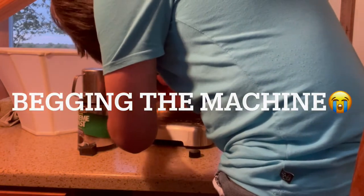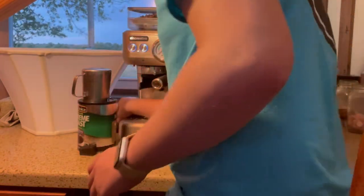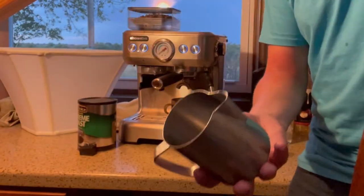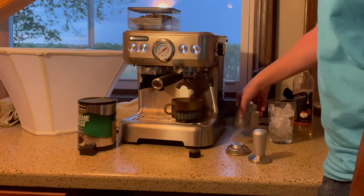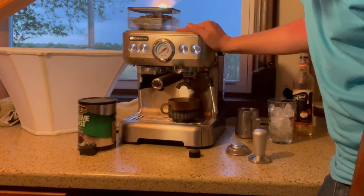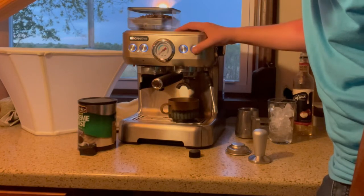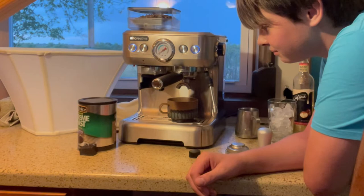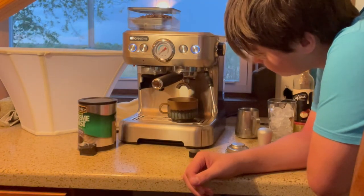Just push down. I haven't had this machine for very long. I did buy a milk pitcher but I don't actually have shot glasses — don't come for me. Don't forget it's a double. Pre-infusion starting.